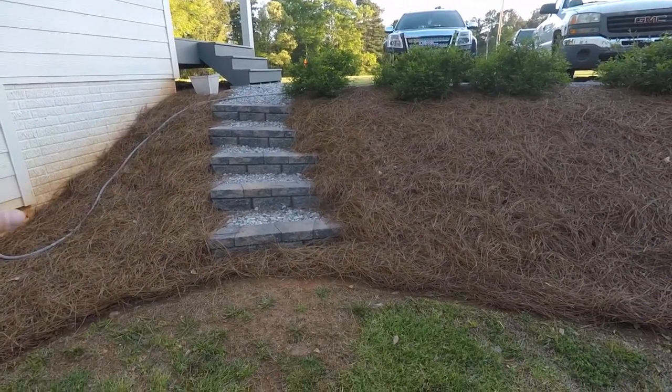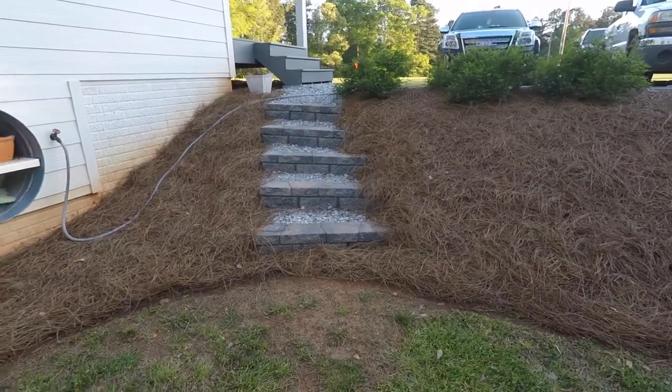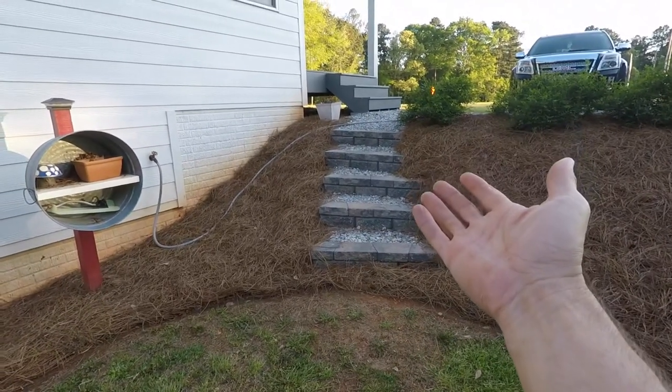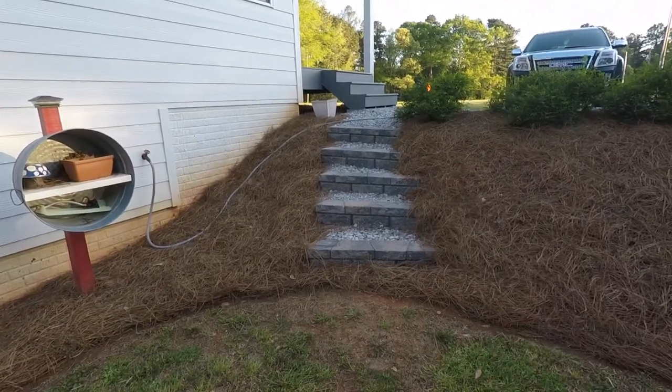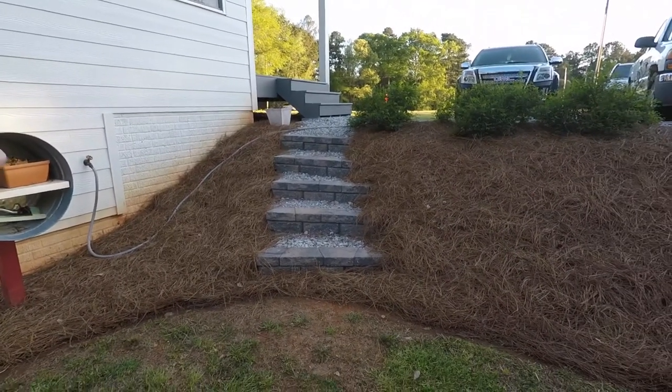We don't get a lot of frost heave. I think up in the north they get something called frost heave, where the ground freezes and it'll lift up things — lift up foundations or whatever — so they have to bury things pretty deep. We don't have to deal with that here in Georgia.